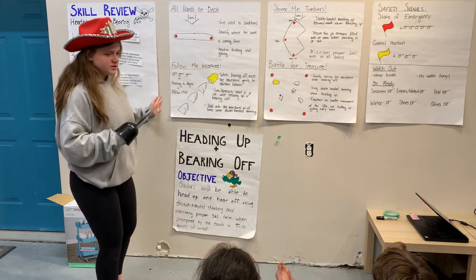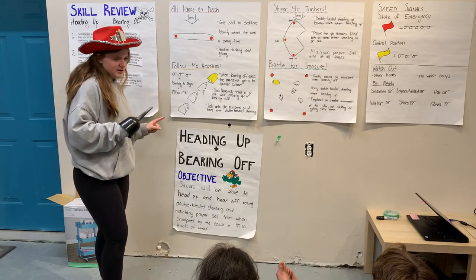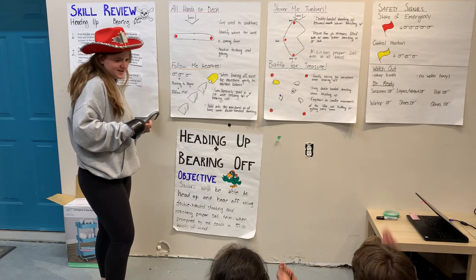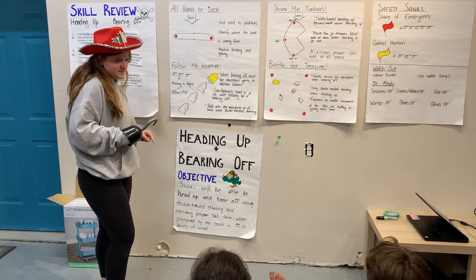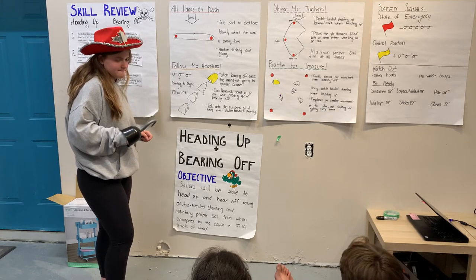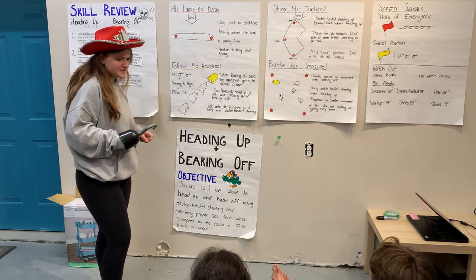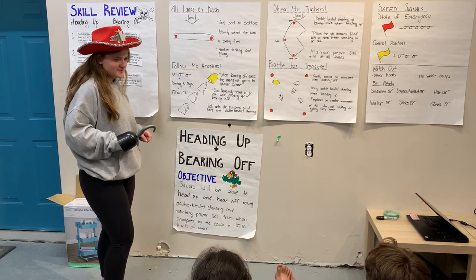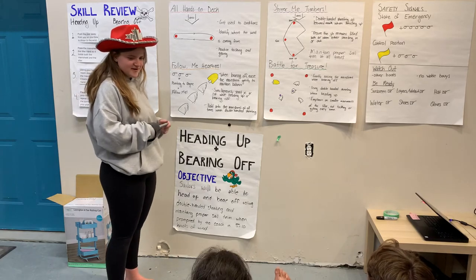Looking at these drills, can someone tell me one key point they're going to focus on out on the water today? One student noted that jamming the tiller super hard when tacking and jibing is not good, so they'll focus on smaller tiller movements and not accidentally tacking or jibing every time. Perfect.